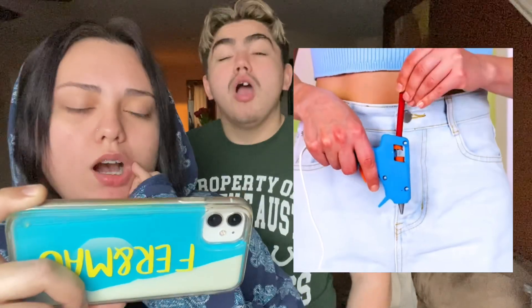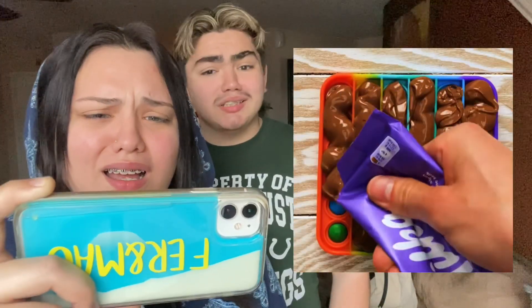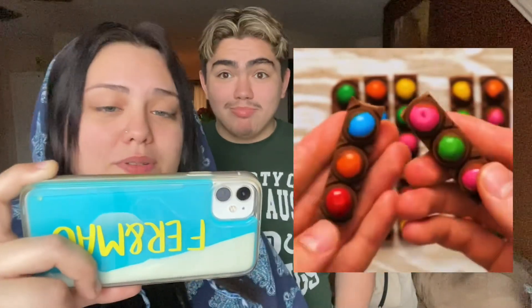Hot glue — no way! I thought that was gonna look cute, and I'm gonna try that. But that's literally not safe, don't do that at home. Skittles! Wait, we've done this before — yeah, with Starburst. Oh, they're adding chocolate. They should have done M&Ms and chocolate, because Skittles and chocolate does not go together. What's wrong with them? That's kind of disgusting.